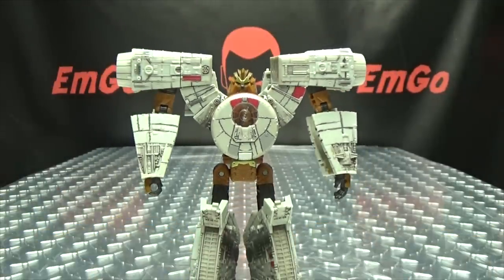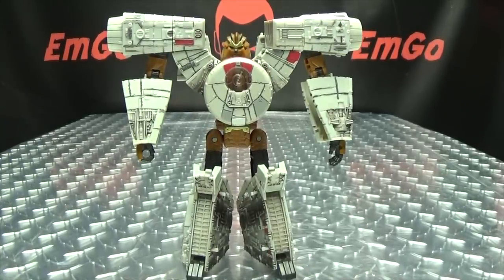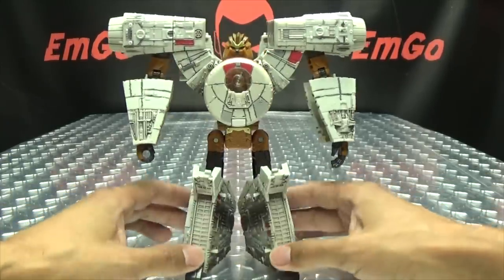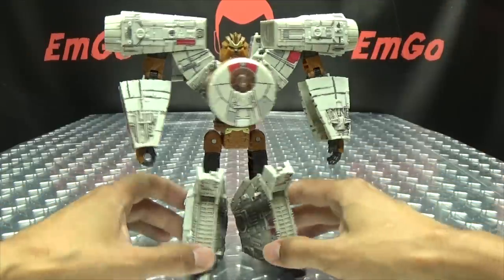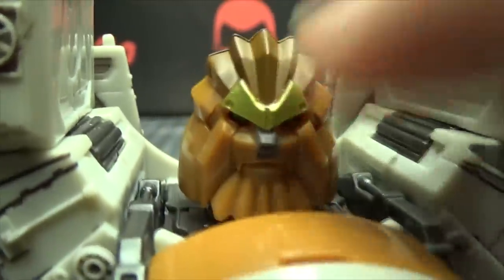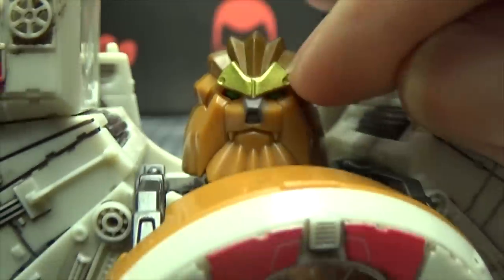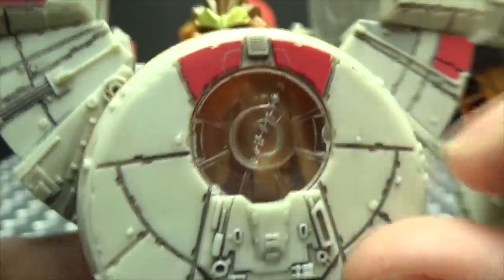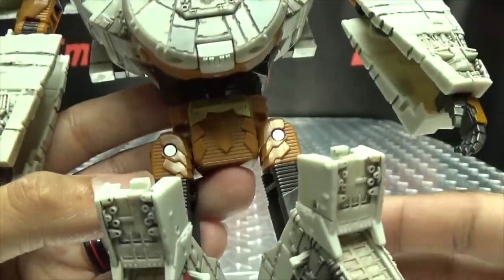Once you have that done, there you have Chewbacca in his robot mode. I like Chewy — he's my favorite of the two design-wise. He just looks like a big jacked-up warrior and I really dig that. The head sculpt looks great — I like the gold there for the crest and some nice paintwork on top of the head and paint on his nose.